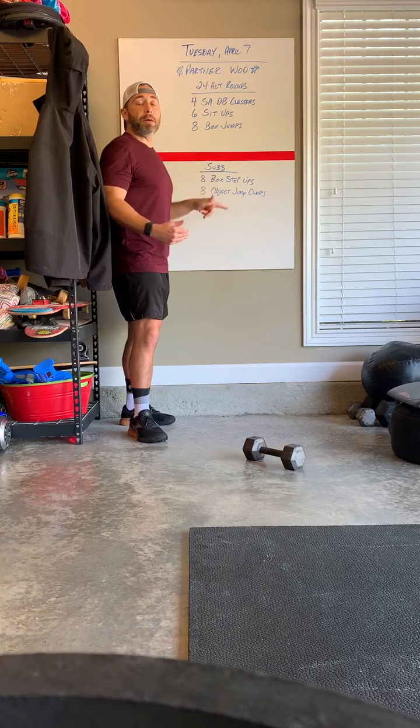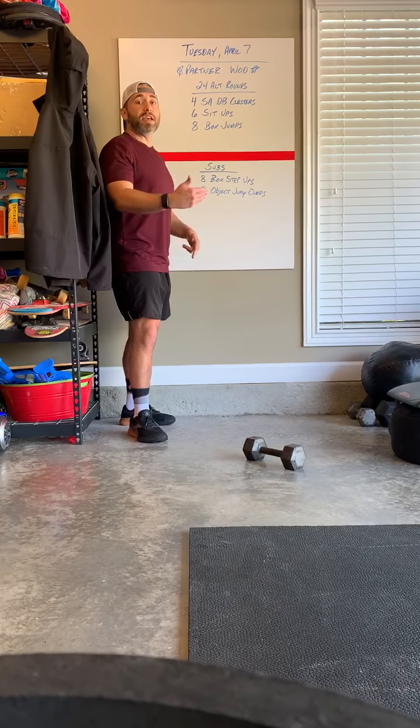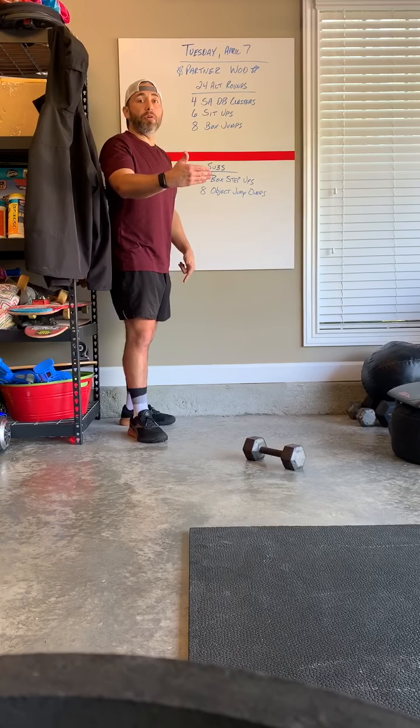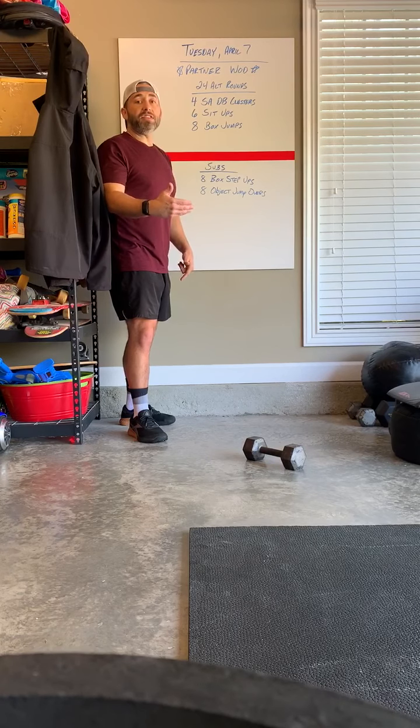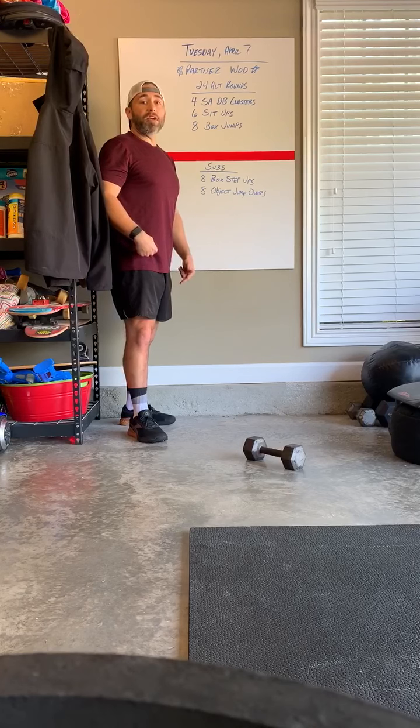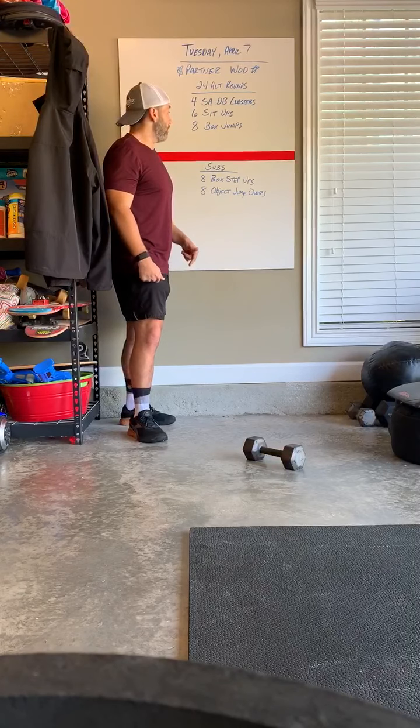They are not box step up and overs. We step up pushing through whichever leg we are using to get up on top of the box, the chair, the bench, a stack of plates — whatever we are using. We stand tall, open up our hips, and then step down off of that.